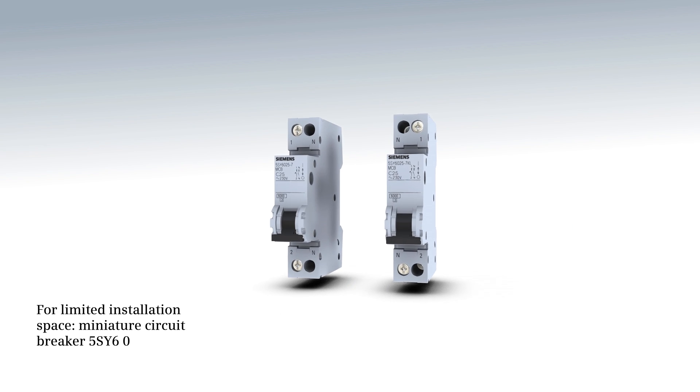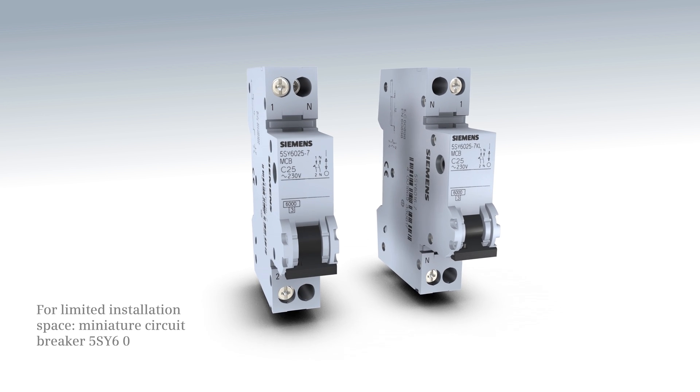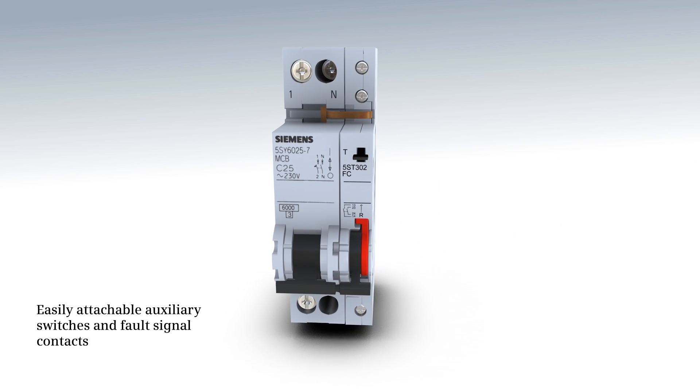For limited installation space, miniature circuit breaker 5SY60 auxiliary switches and fault signal contacts can be freely mounted on these miniature circuit breakers.